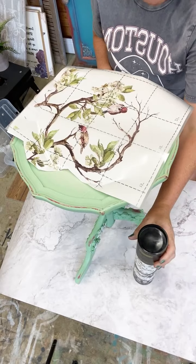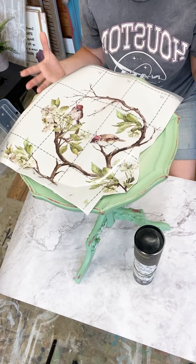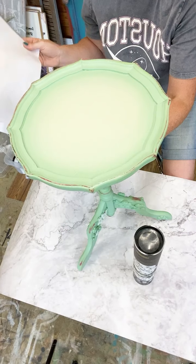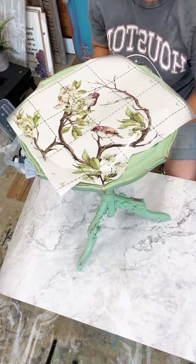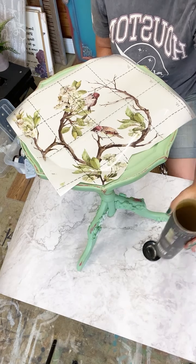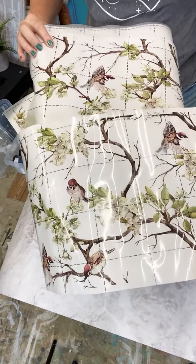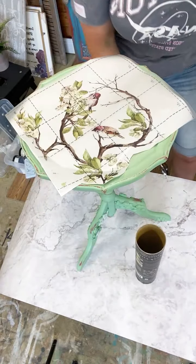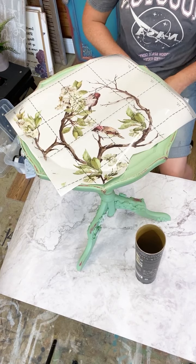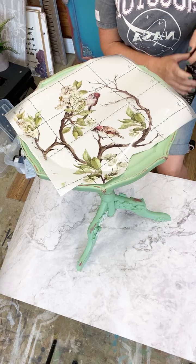We're going to look at using these transfers on smaller projects, because we often get comments from people saying these transfers are so big, how do we use them on smaller scale projects? A lot of people like to use them on jewelry boxes, but this is quite small for a piece of furniture. This is one of the standard size transfers - it has three sheets and the measurements are 25 inches by 34 inches. It's an all-over pattern but you can cut them about, and some of them have more space in between, so there are some with flowers where it's easier to build your own design.